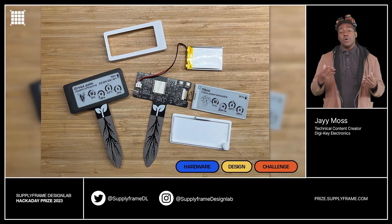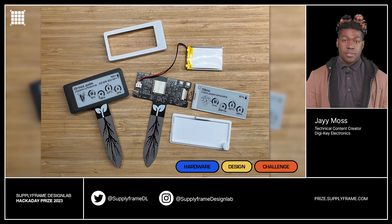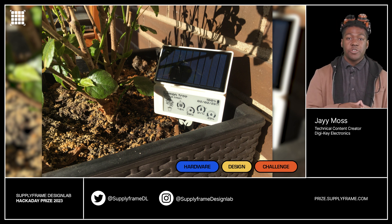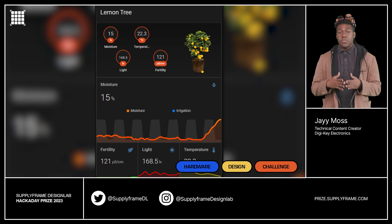For our final project, we are once again saving the plants with the project known as Smart Plants. The Smart Plant is an e-paper device that sits in a plant pot. It displays temperature, light, humidity, soil, and moisture information. It also integrates with a home assistant logging system via ESP32.